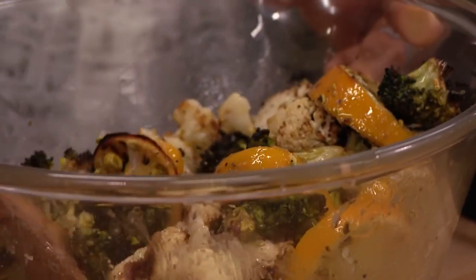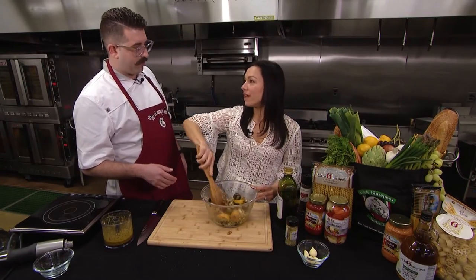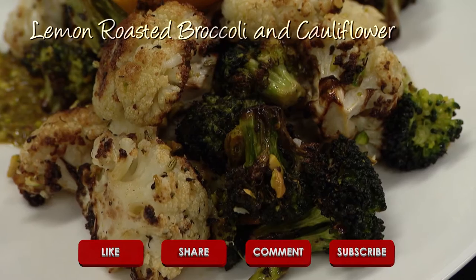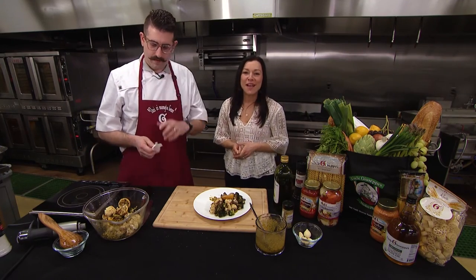We've got our fennel seed, we've got our pistachio. Do I look professional? Absolutely. That's a zesty broccoli and cauliflower right there. If you want to take your vegetable game up a notch, make this recipe. You'll find it on our website, news12.com. Vinny, thank you. My pleasure as always. Beautiful.